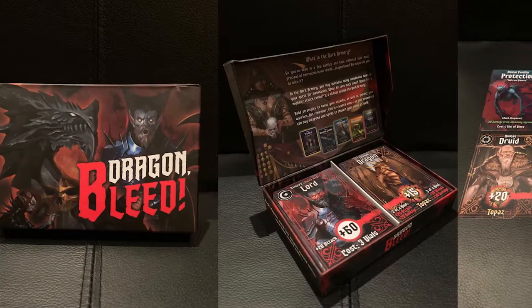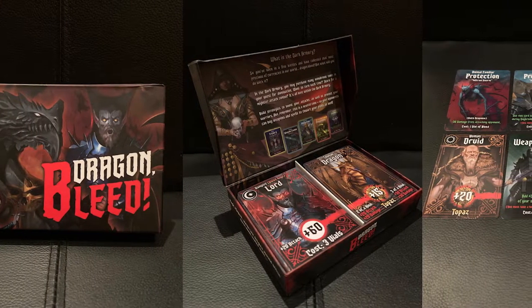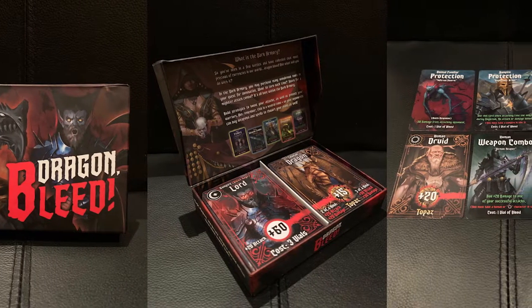Hey guys and welcome back to another Unfiltered Gamer board game review for the game Dragon Bleed by Gilgamesh Games. It plays 2-4 players, takes roughly about 30-45 minutes to play, and is for ages 10 and up.